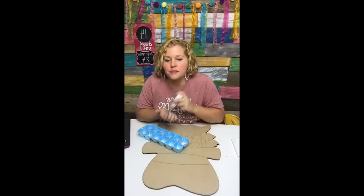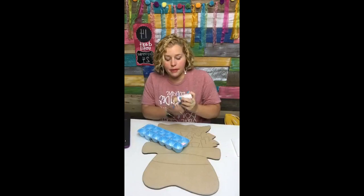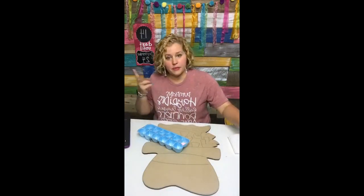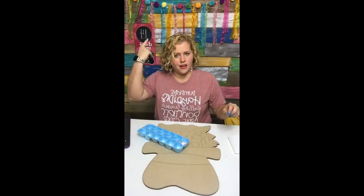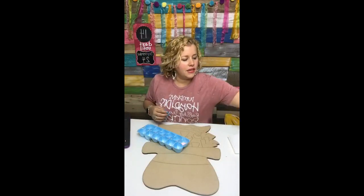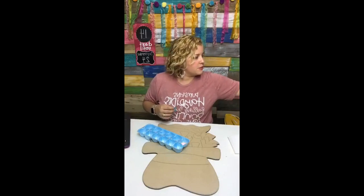You might wonder why my shirt text didn't print backwards — it's because we're in selfie mode here on my iPad and Facebook won't let me flip it, so that's why the wording on my sign is backwards also. But anyways, what are we talking about? The spring door hanger challenge.